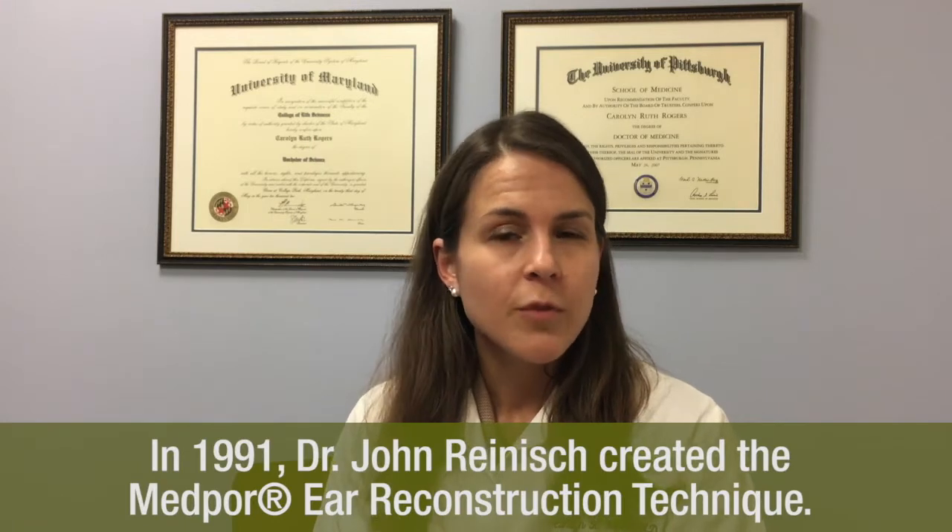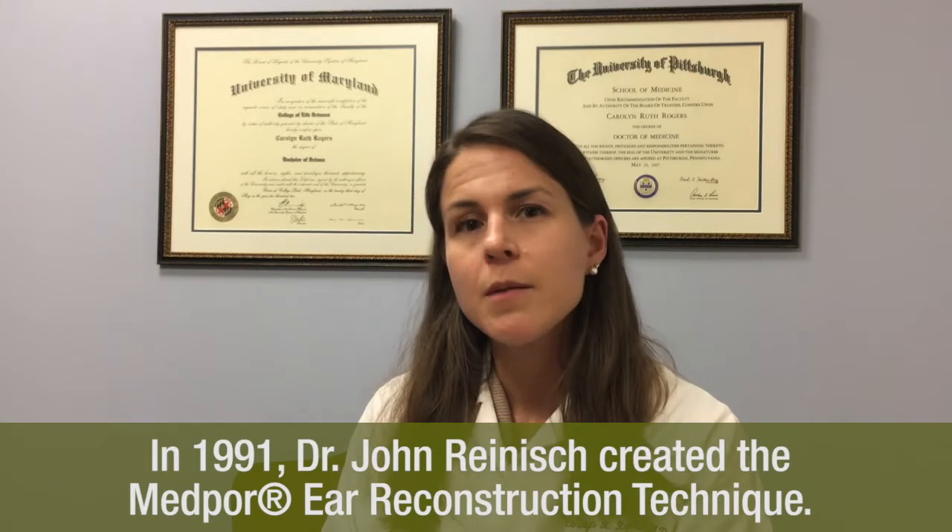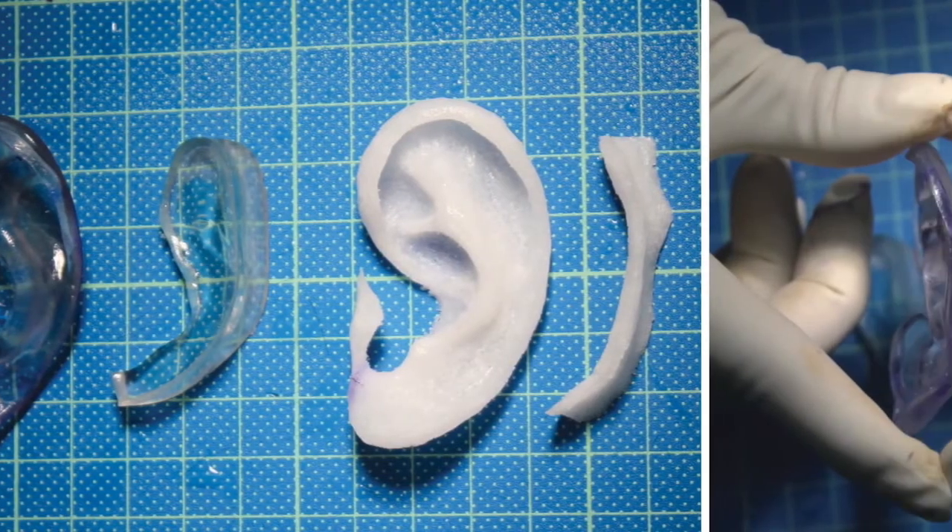Over the last two decades, a technique using a type of plastic called porous polyethylene has become very popular. This has really been pioneered by Dr. John Reinish from Los Angeles and has become popular because it minimizes pain, doesn't use a rib, and requires only one operation as opposed to several. In the current research study, Chen and colleagues from Changgung Memorial Hospital in Taiwan use computer-aided design and manufacturing as well as 3D printing technology to enhance their porous polyethylene ear construction.